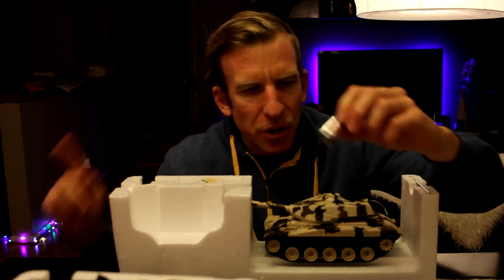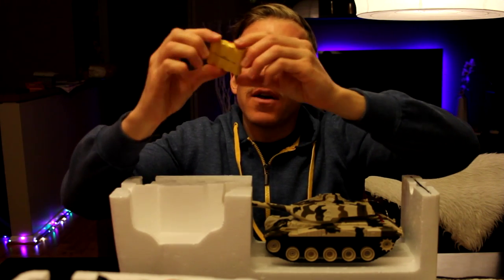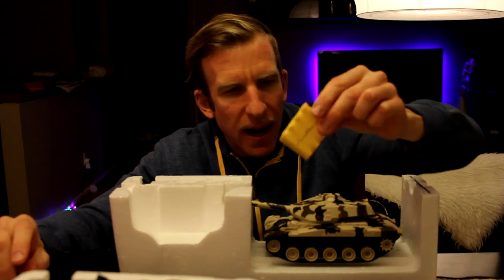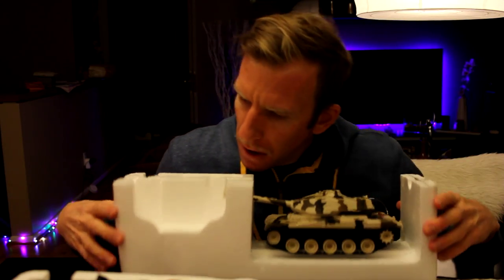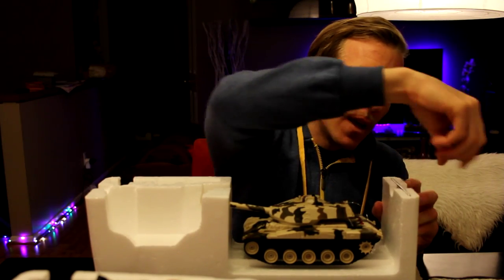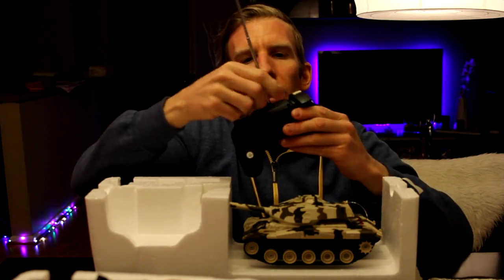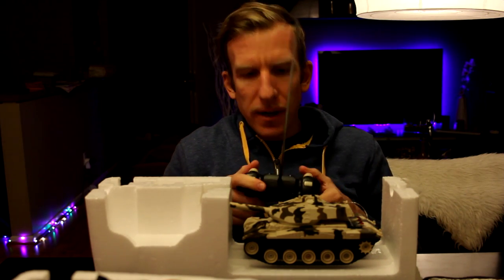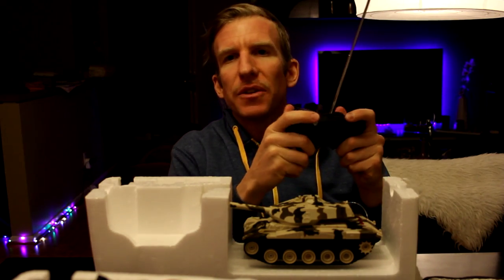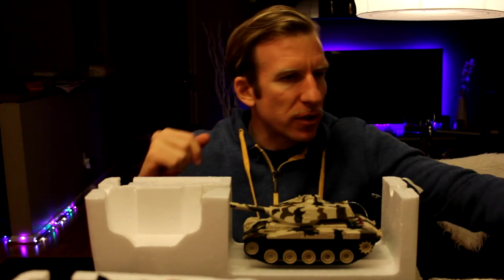I always love when toys come with batteries — that's something they used to always do and don't do as much anymore, so that's a winner by me. We also have the rechargeable battery pack — I believe that's for the tank. And over here on this side is the antenna for the remote control, which just screws right on top. The controller definitely feels like a PS3 or PS4 controller in shape.